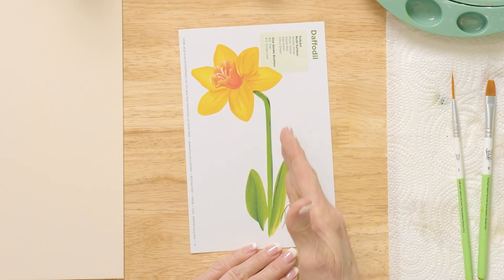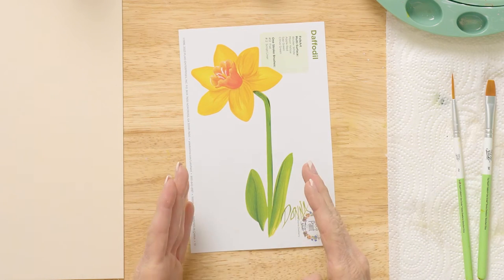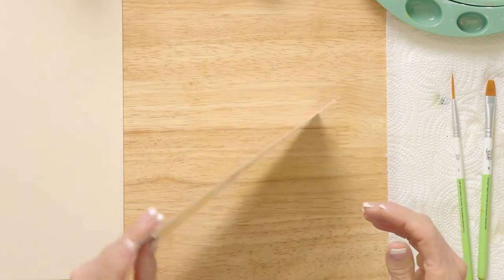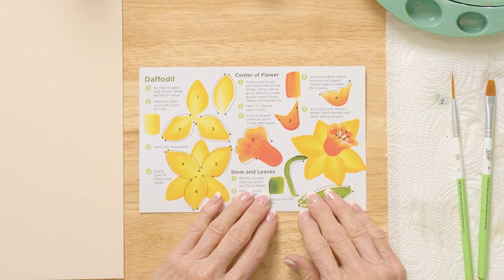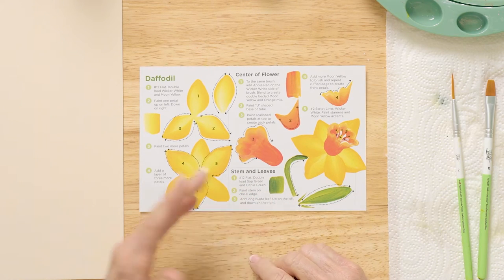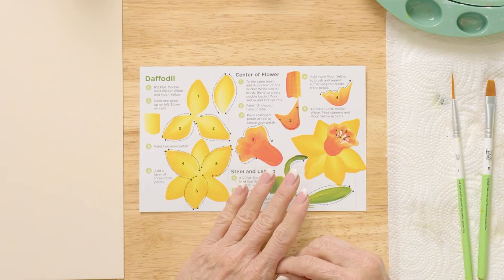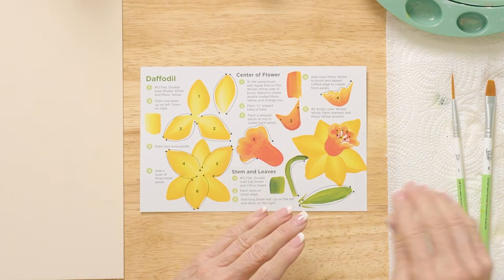I want you to see how we're going to make this pretty little daffodil with a little bent stem, which they have lots of times. I'm going to show you how to make that happen and how to paint this flower. These are actual my-size strokes right here for you so you can practice at home with me.